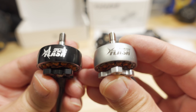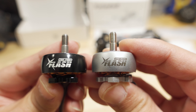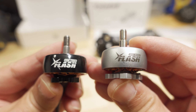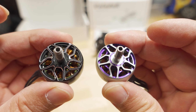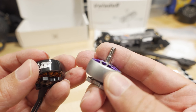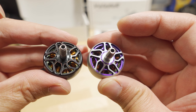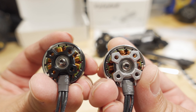Here's a look at the two motors. They both come in 2207 or 2306 sizes. The 2306 is 1750 kV and the 2207 is 1850 kV. You can get either motor size in black or silver. The black finish is a glossy paint and the gray is a matte finish. The gray and purple color is a little more to my liking aesthetically.